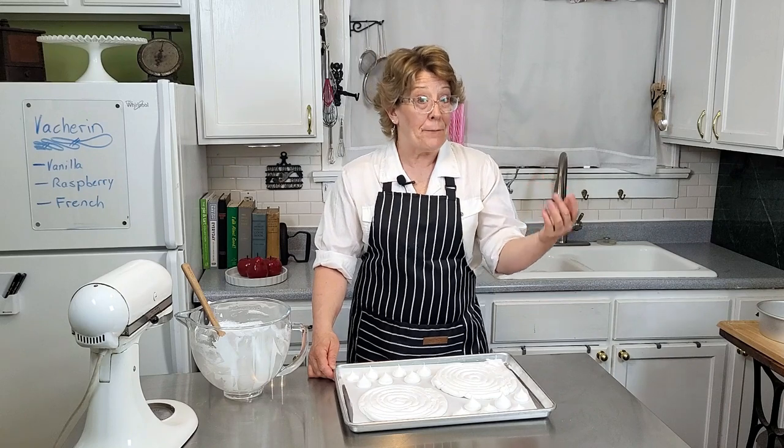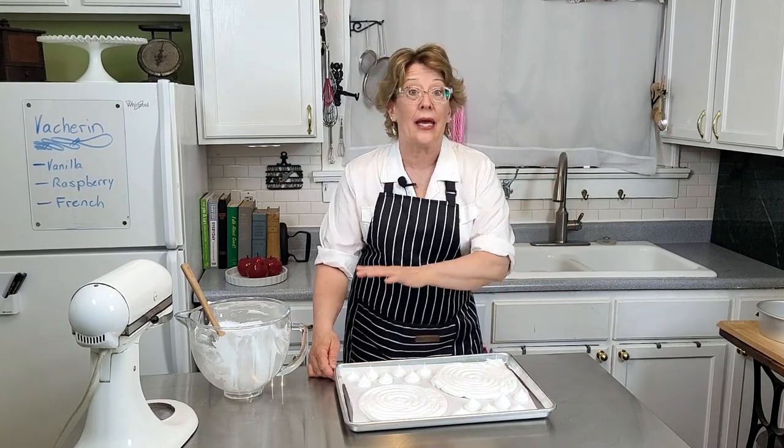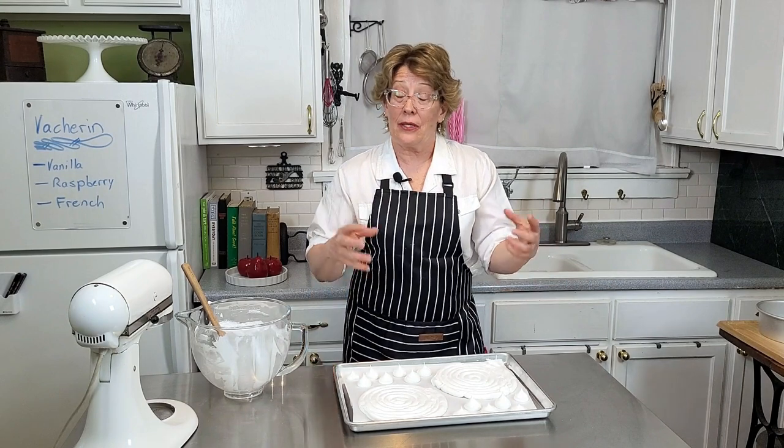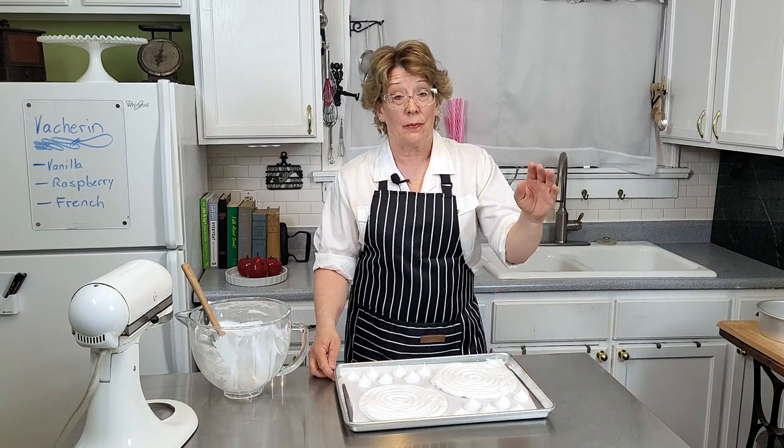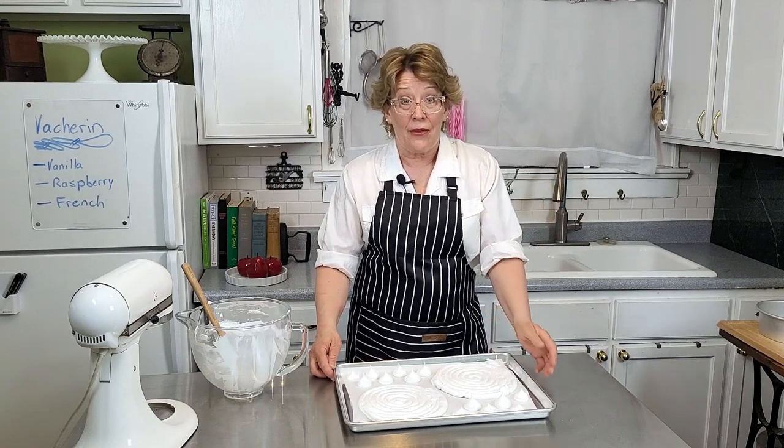We're really not baking — we're more or less drying everything out. This way it's going to expand some but not crack, and it's going to be thoroughly baked all the way through.